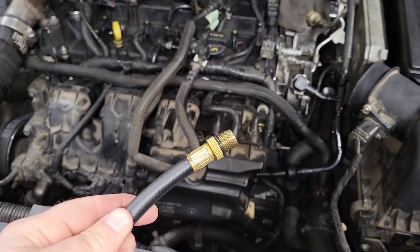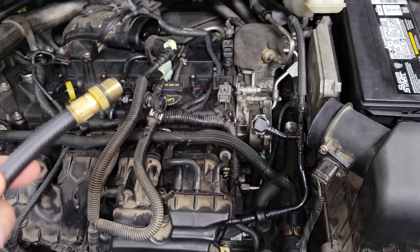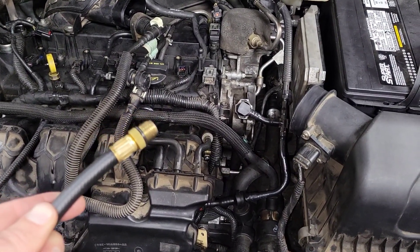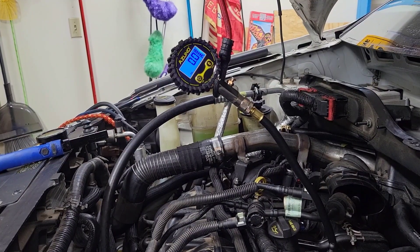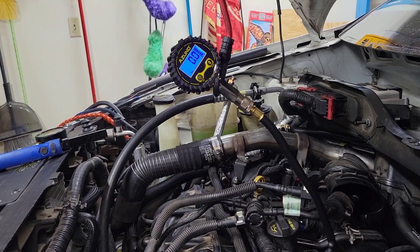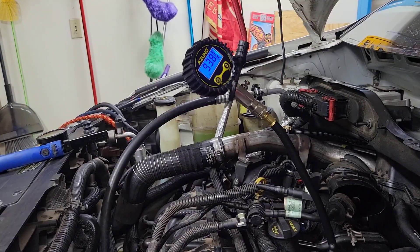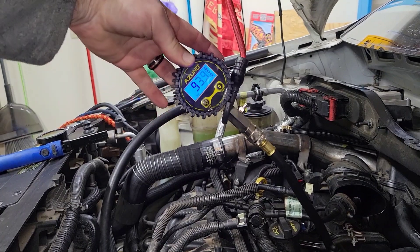I just pushed that back in there and I'm going to put it back into the spark plug hole again, because I do want to try to get the best reading I can off of this. Earlier I got like 90 PSI on that cylinder, which I know was not correct. So let me try it again and see if I get a better result. 93.9.